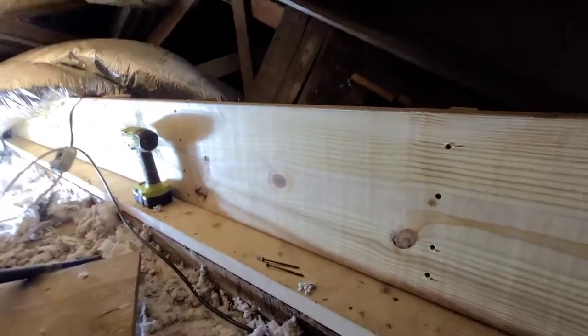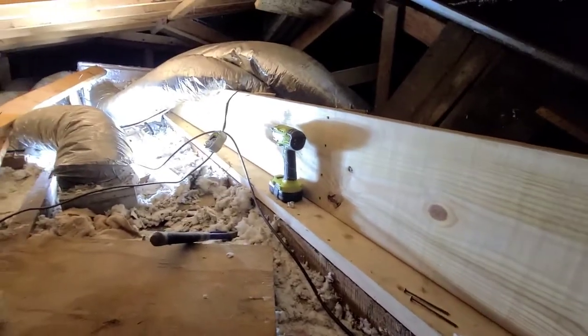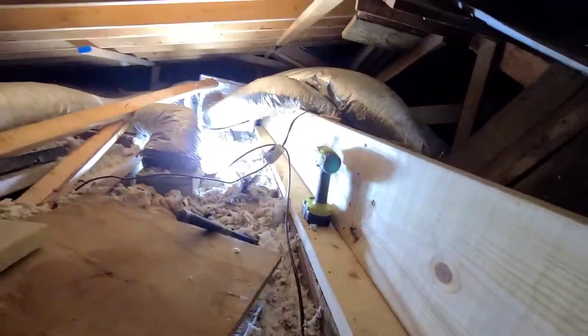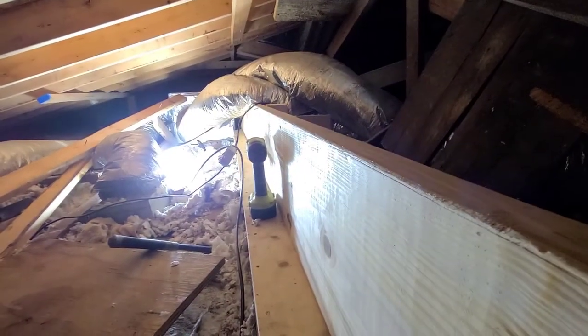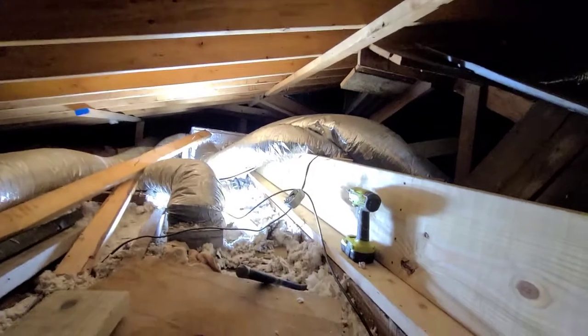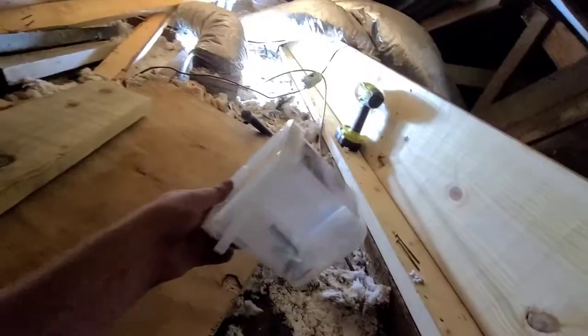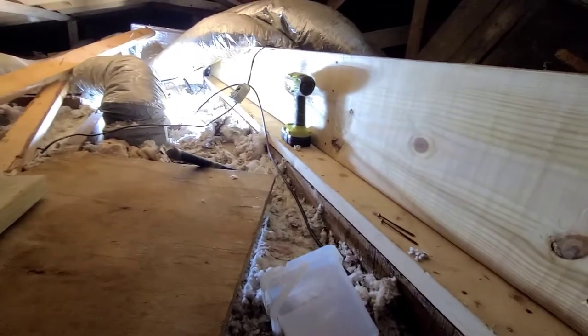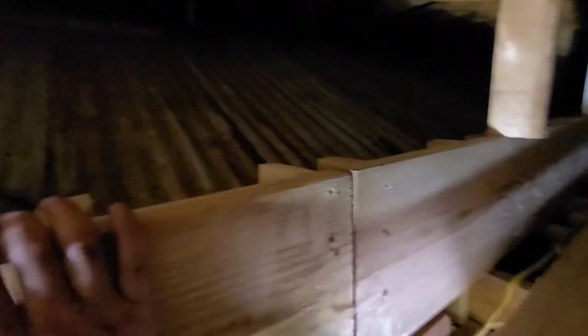I ran out of screws — only got four of the soldiers secured down to this 2x12. Looks freaking money though. I'm going to run to Lowe's and grab another bucket. So far we're at 240 screws in this thing, and I'm going to need probably another 480 to get it all together. But hey, if you're going to do it, go big or go home.